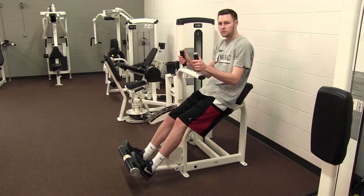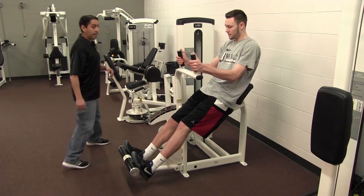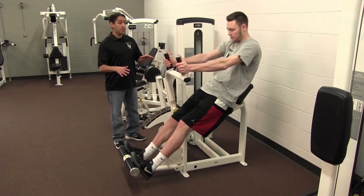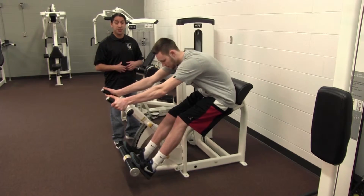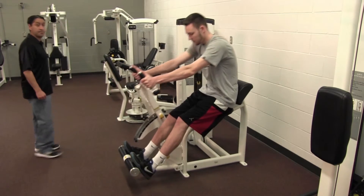Jump in there while he's doing a couple of those and show how the arms are supposed to be. This is exactly how you want to do the stomach exercise. This will maximize the movement as all the work is being done as you move through this particular position.